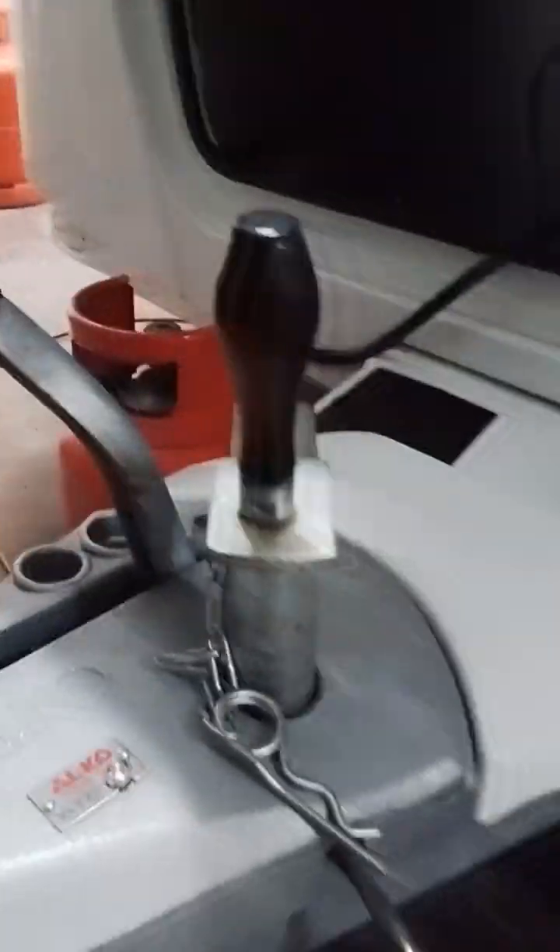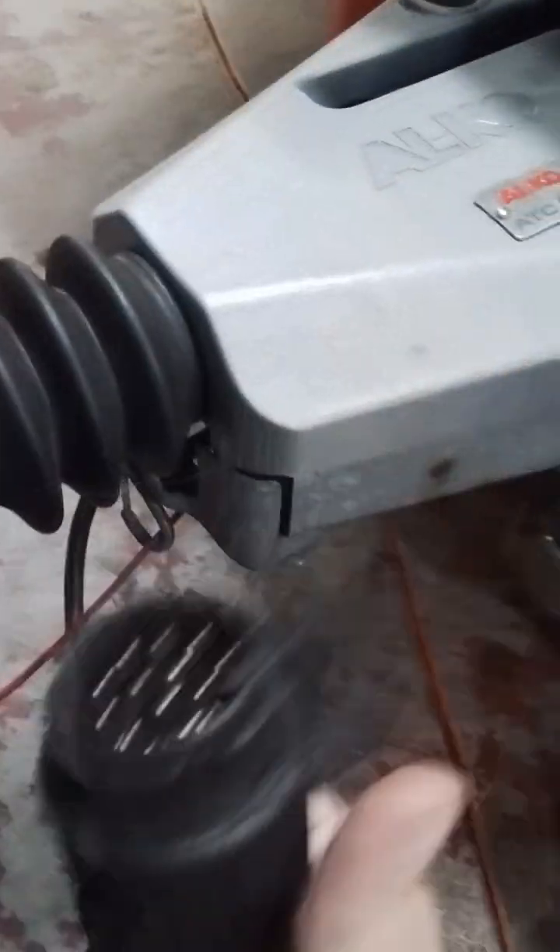Moving back, we have your breakaway cable, handbrake, jockey wheel, and 13-pin plug.